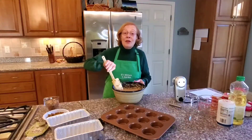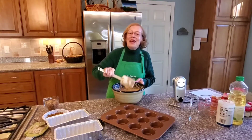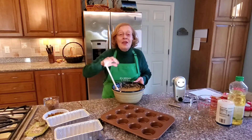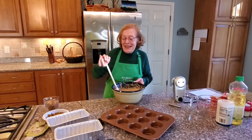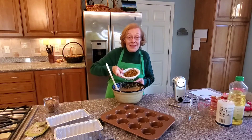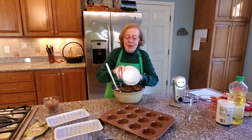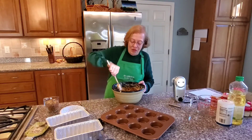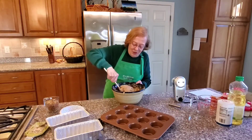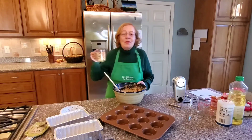The dough is now well mixed, and that's exactly how it's supposed to look — that is perfect. Now add, if you want, a couple of extra ingredients. First of all, one cup of golden raisins. My husband wants me to stop here — he likes it with the raisins. But you can also add one cup of chopped walnuts.